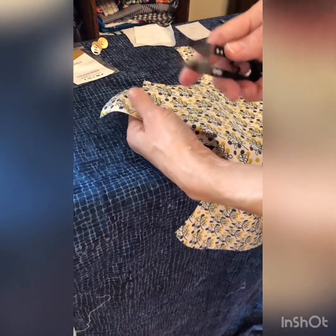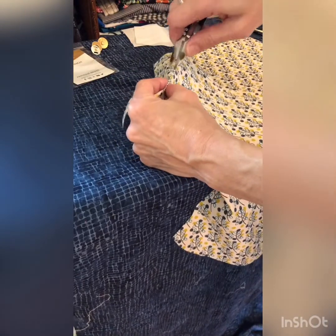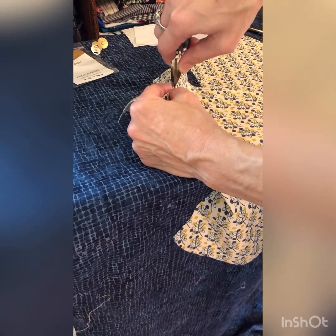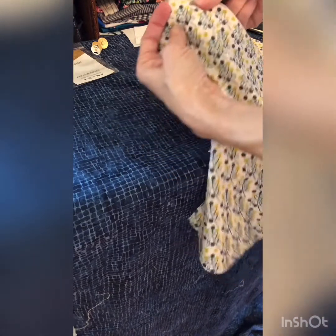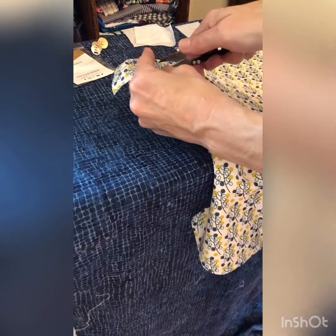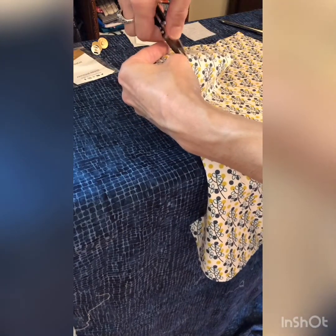Take some sharp scissors or even just a seam ripper and do a teeny little snip or cut right over the marks that we drew from the washer. It's better to be smaller than too big.